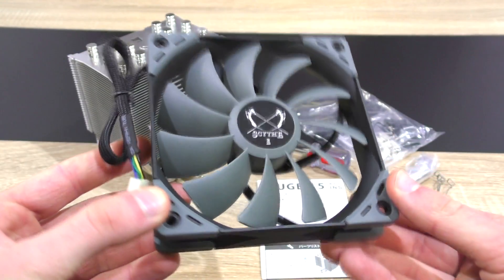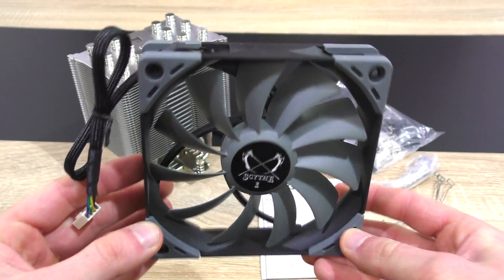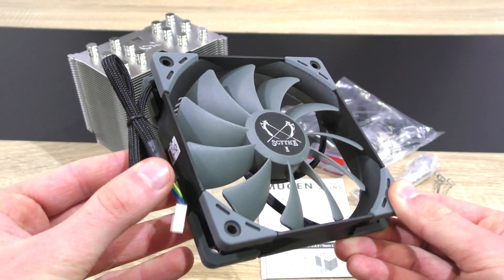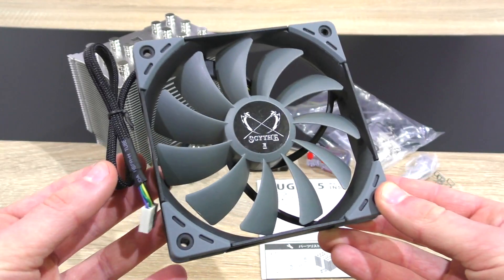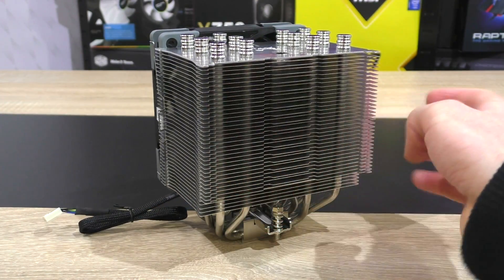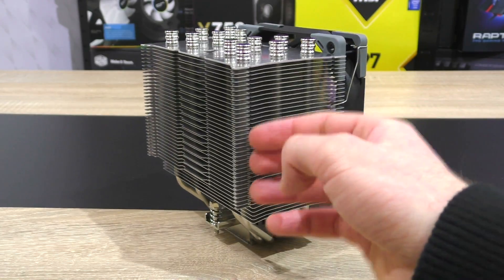Also a nice improvement is the fan — FDB by the way. Unlike all the other Scythe CPU coolers I've tested so far, this one comes with a fan that is equipped with rubber pads to greatly reduce vibration noise. Not that I ever really experienced any issues of that kind, but still a nice touch that doesn't go unnoticed.